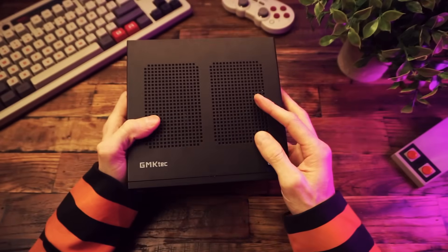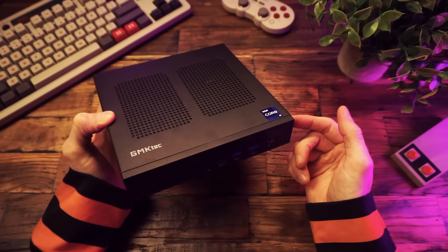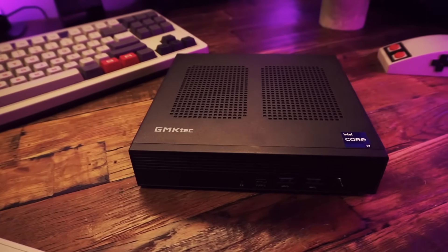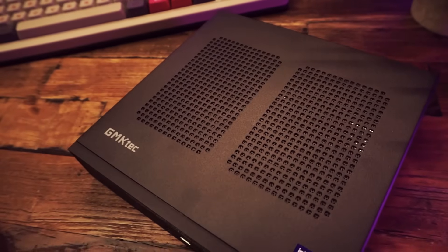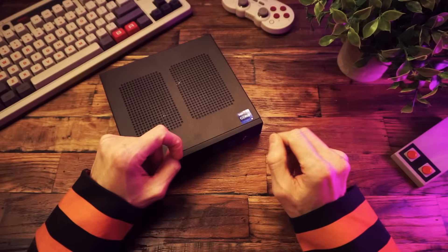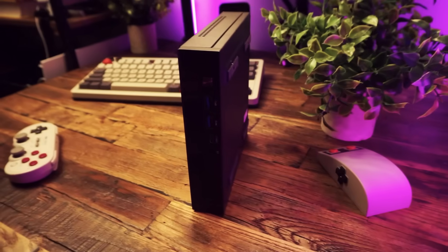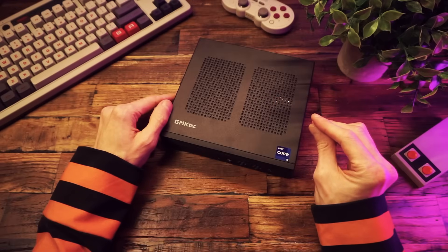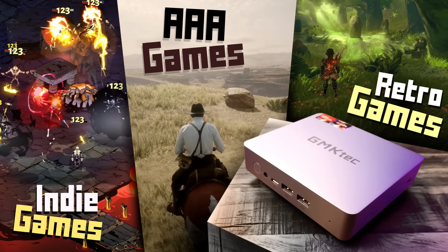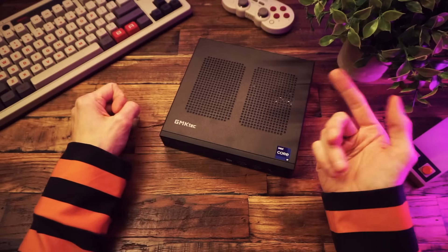It's a great little PC — small, thin, professional-looking, no cheesy gamer designs, just a simple black rectangle. Lots of I/O: USB-A, triple display, two ethernet ports, tons of power. If you're buying this for graphic design, photo editing, or video editing, it should be no problem especially with all that RAM. It's not a gaming PC — it can play old games, low-spec games, some emulation — but don't expect demanding titles. If it fits your needs, check out the link in the description. I'm TechDweeb, thanks for watching, bye.